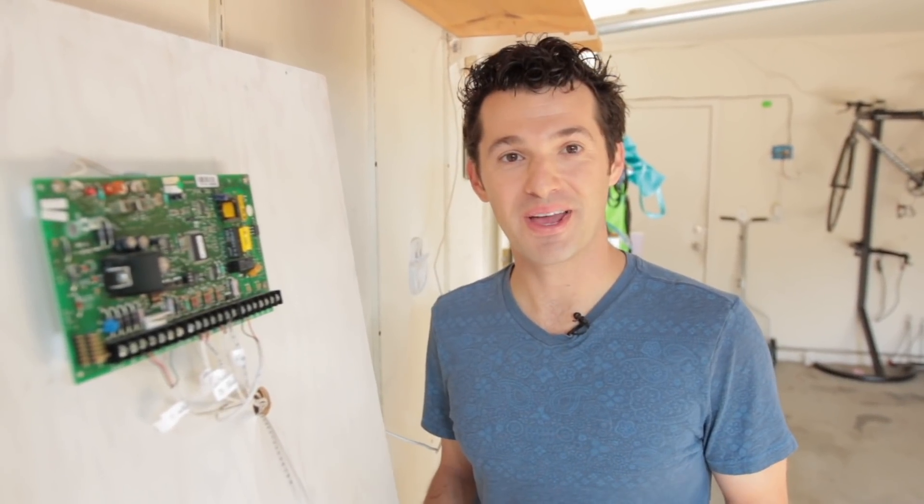Thanks for joining me. I'm Nate and I'm going to give you an in-depth demonstration of how Connected works.